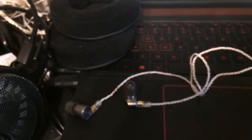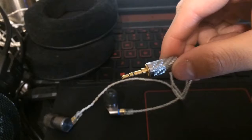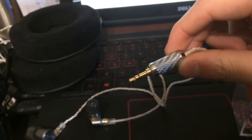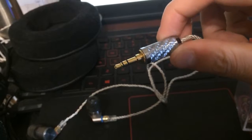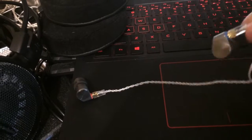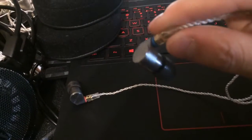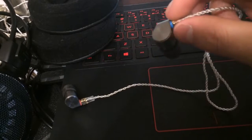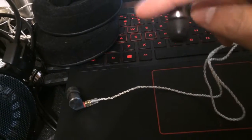I bought a couple more portable listening things — IEMs and an on-ear. First, the IEMs: these are the Tin Audio T2 Pros. Here's the 3.5mm input — nice cable with a fake carbon fiber look. Here are the MMCX connectors, which are kind of annoying — not a fan of that connector type. The IEM itself is a dual dynamic driver: one larger driver and one tweeter for more treble.